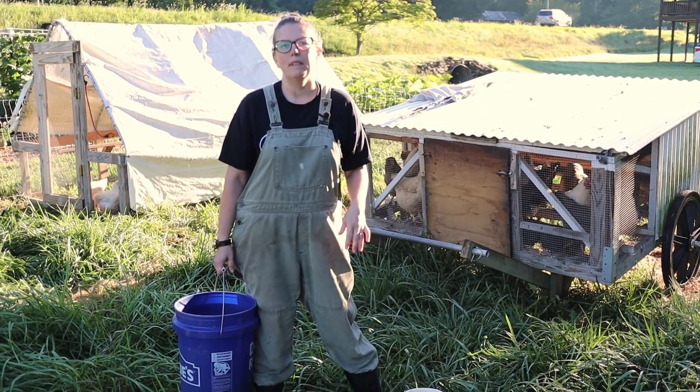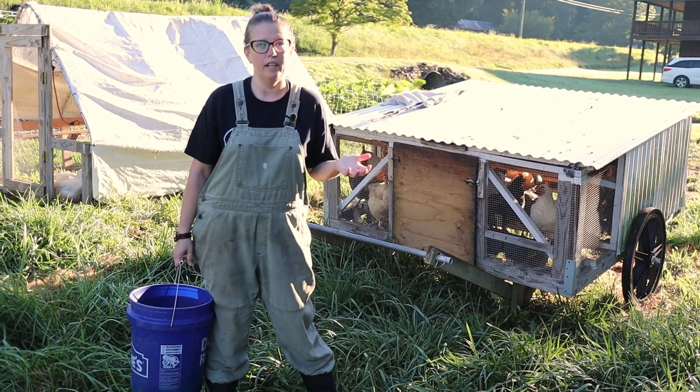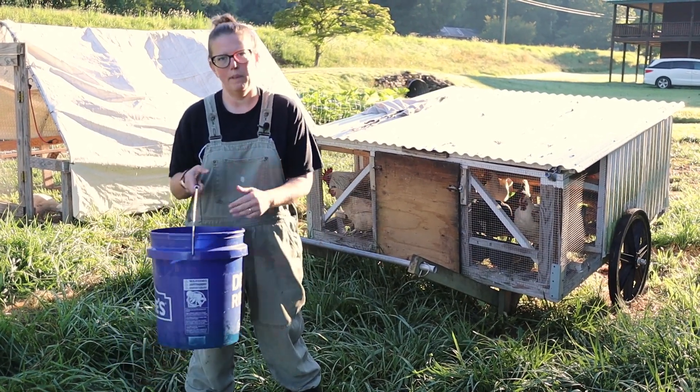Now it's time to refill the big guys' feed. We don't keep a huge feeder out here because we do have bears in our area and they're more interested in the feed than they are in the chickens. So we let it run out or almost out every day and then refill it every morning.